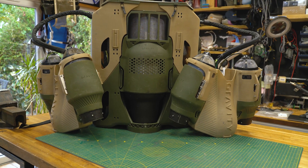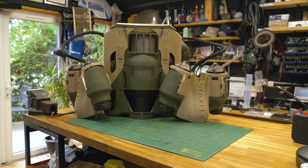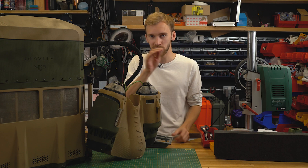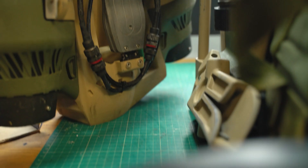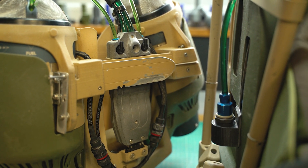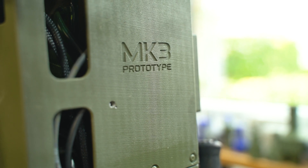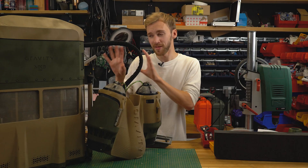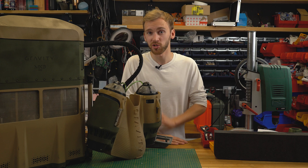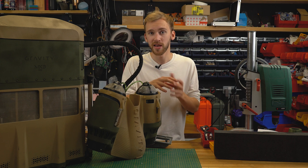After more FDM iterations, parts eventually end up printed in SLS — a more refined printing process that gives a matte finish with no visible layer lines, looks like a professional part, is more structurally sound, and offers a greater range of materials without needing much support. Most parts end up as SLS components used on the final suit, and particularly heat-sensitive parts are sometimes printed in metal.